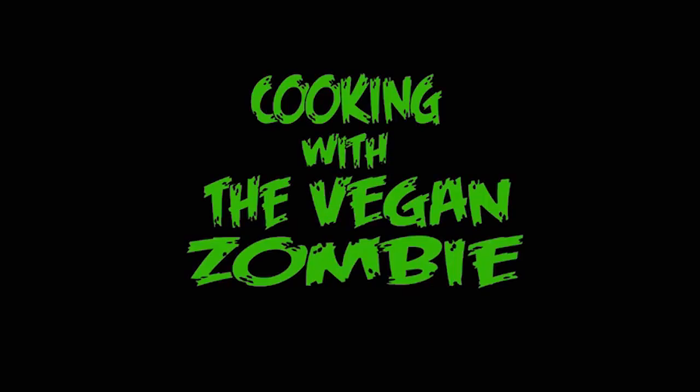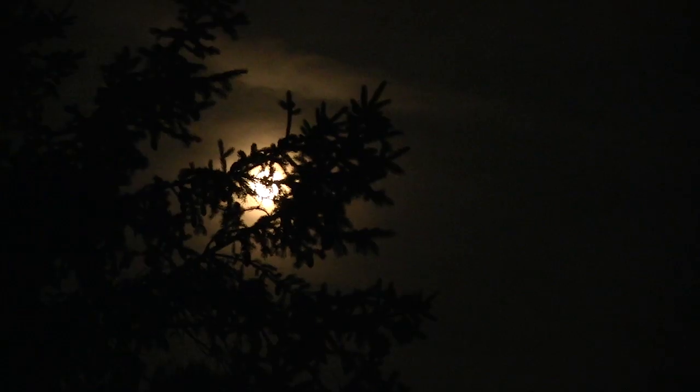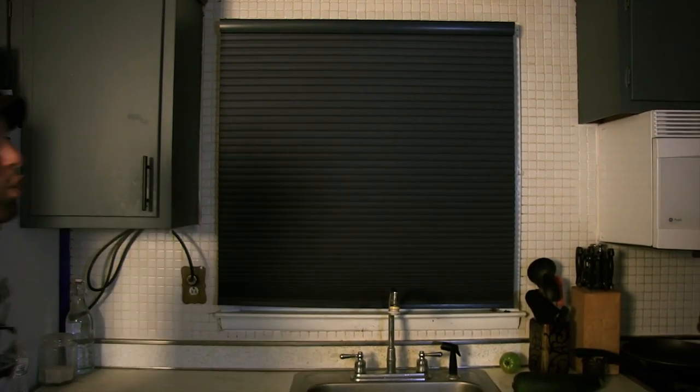Cooking with the Vegan Zombie. That was a close call, but you know what? It's still Mexican themed, so I'm a happy camper. This episode is going to focus on some sauces.